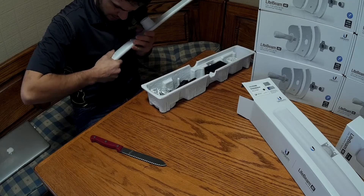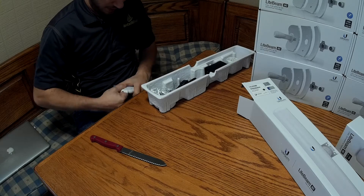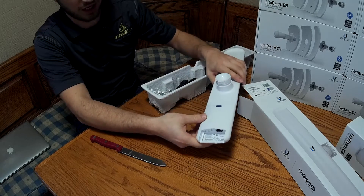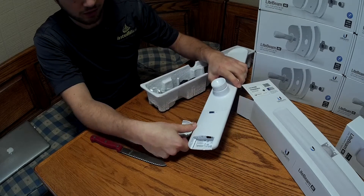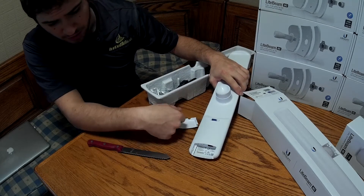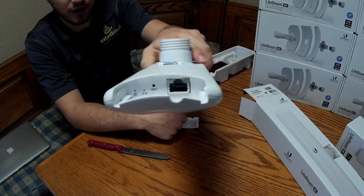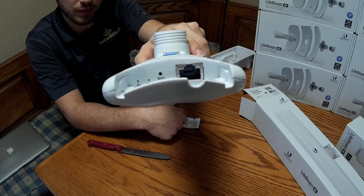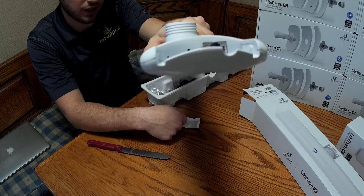Here is the battery cover door. All the covers on this new stuff are extremely tight, so don't be afraid to use force when trying to get into it. You can see the standard Ethernet port in there, 24 volt power supply, PoE — just like it always has been.